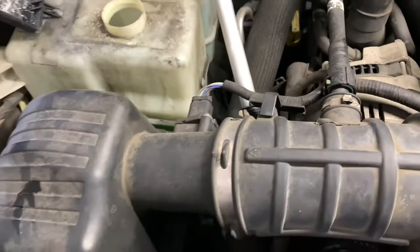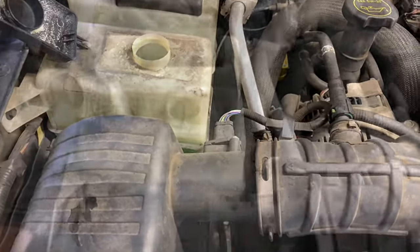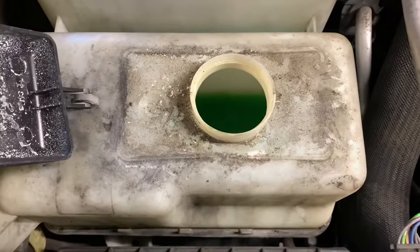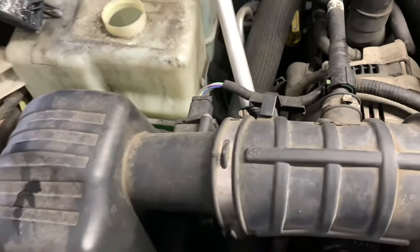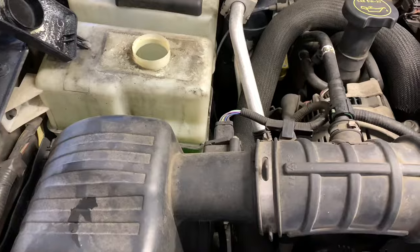Make sure the overflow is topped off to the proper level. I'll link up all the parts and tools I used in this video in the description. I'm Brian from How To Automotive — I'd like to thank you guys for watching, encourage you to subscribe, and invite you to head over to howtoautomotive.com for more valuable videos like this. Thank you again for watching.